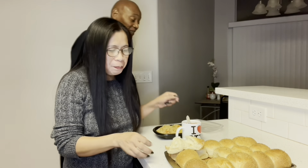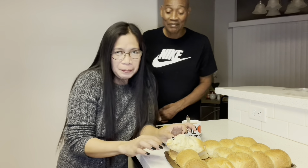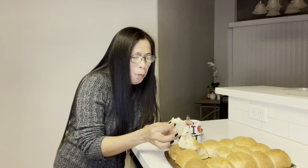Kakain muna kami. That's it for now. Thanks for watching. Bye-bye. Say bye, Baba. Bye, Baba.